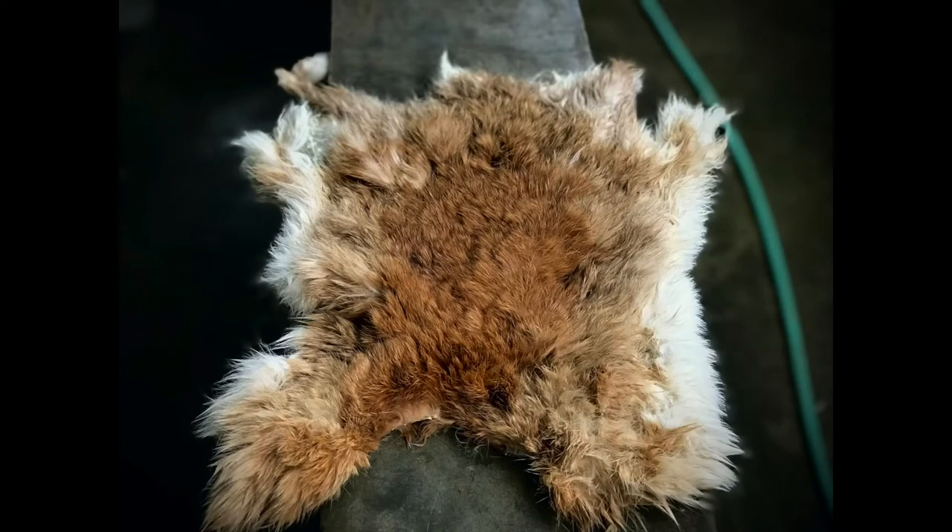Today I'm going to show you how to tan a rabbit hide. So keep on tuning and enjoy the video.